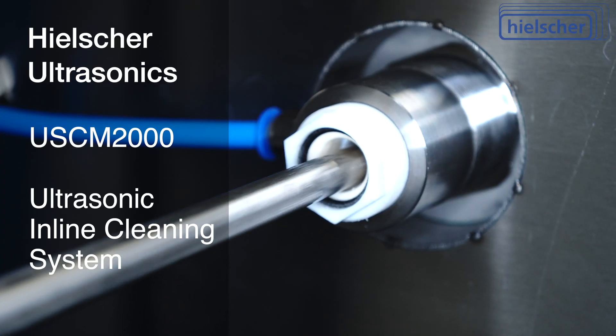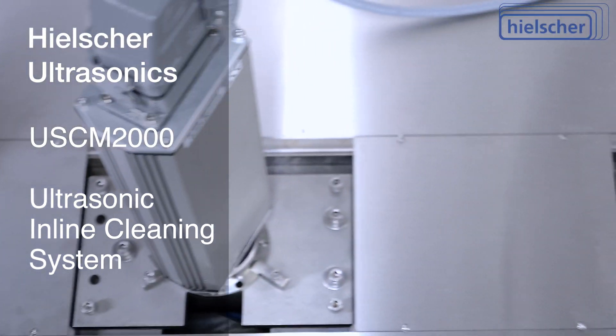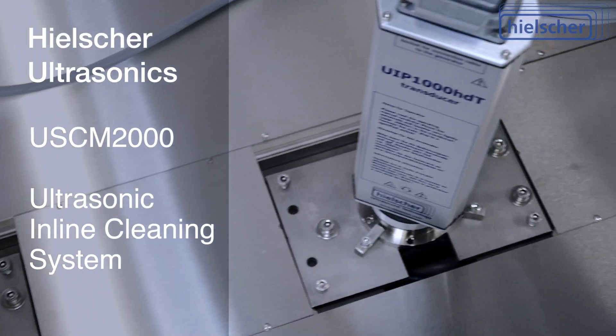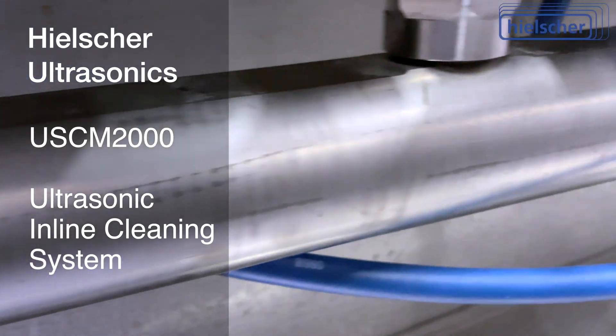Typical locations for the USCM2000 cleaning system are after wire drawing, rolling, stamping, grinding, or before annealing, coating, galvanizing, electroplating, welding, stranding, or extrusion.